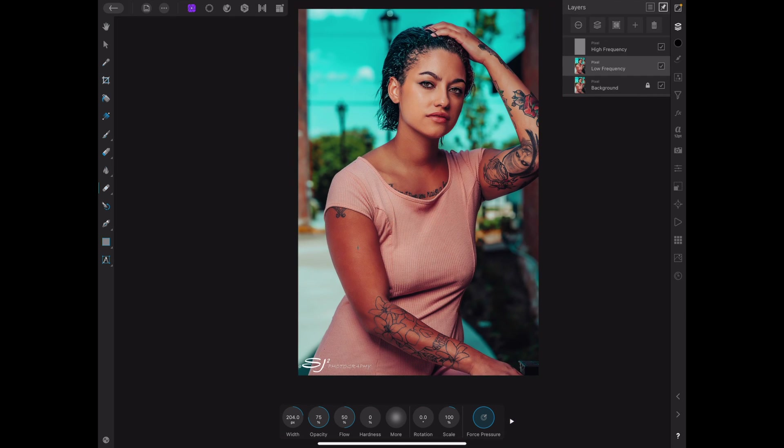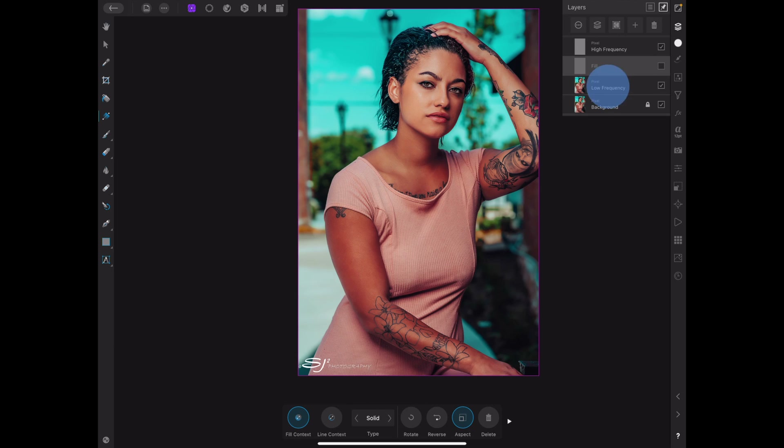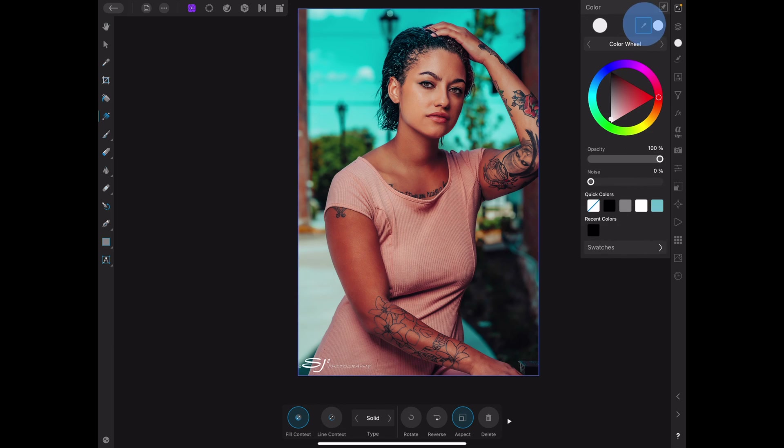So now I'm going to show you how to do this with the fill layer. All you want to do is go up to the top and press fill layer. As you can see, we have that right now — I'm going to cut that off. I'm going to go back down to my low frequency layer and go to my color picker. I'm just going to pick a color that I think is really average — that's about right.